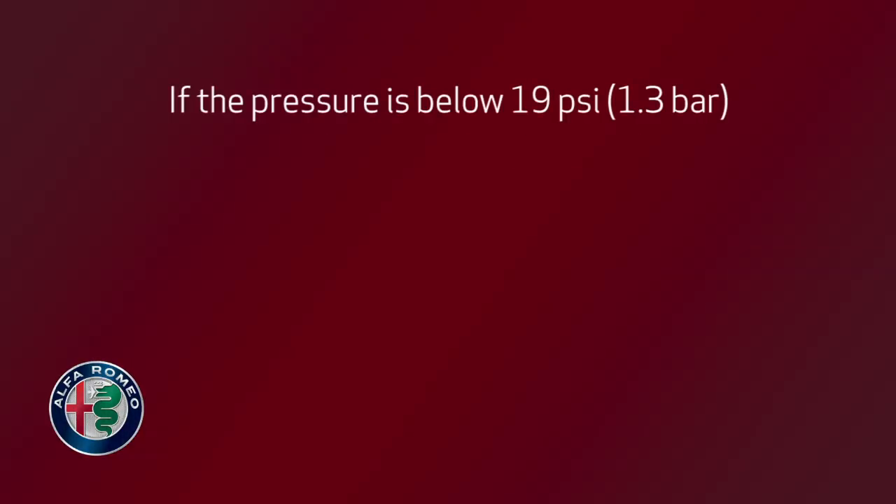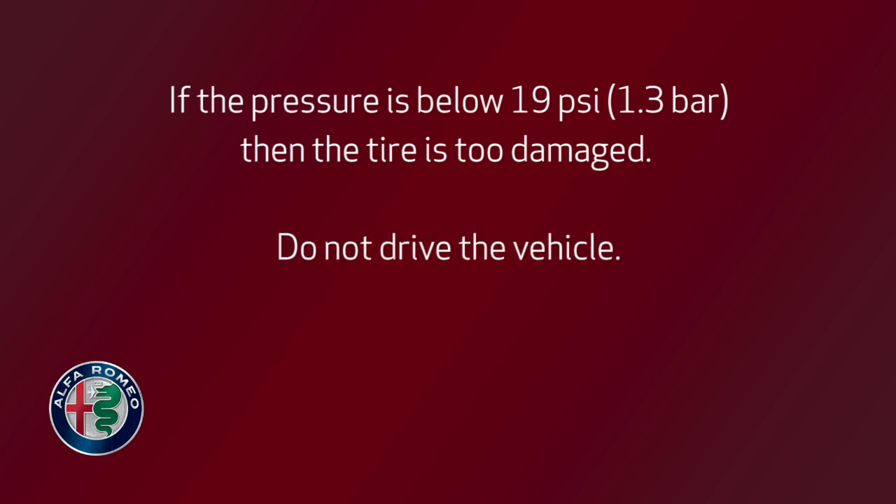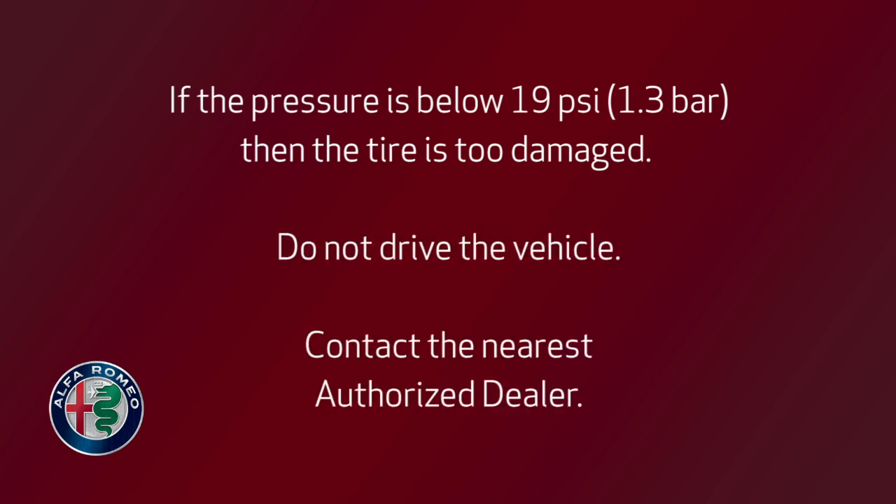1.3 bar, then the tire is too damaged. Do not drive the vehicle. Contact the nearest authorized dealer.